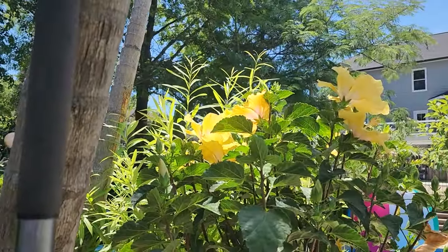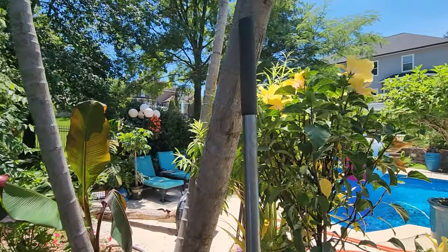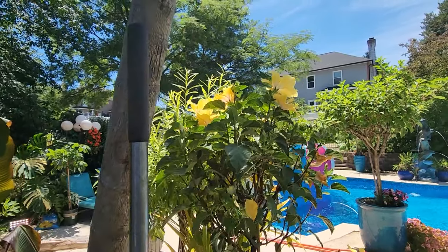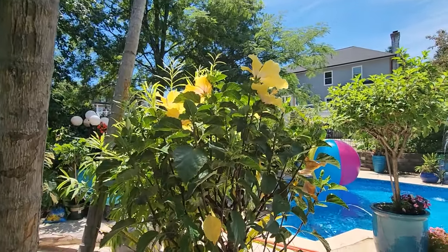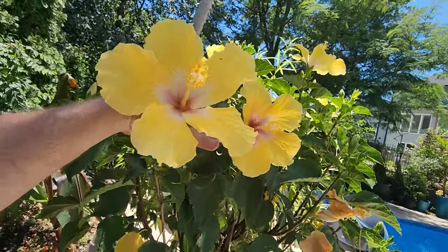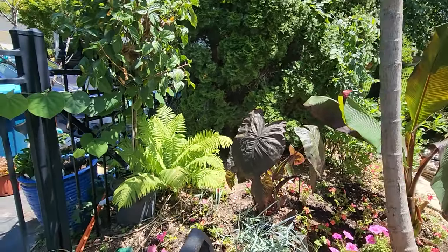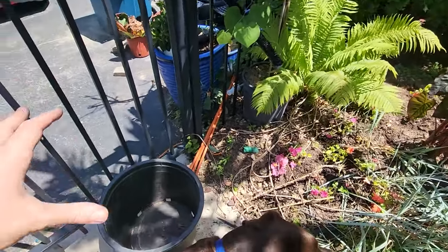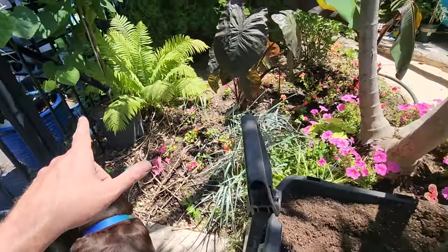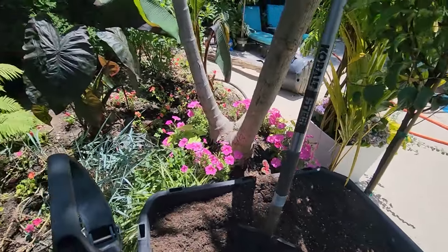Speaking of the heat coming through - it's a good time to go ahead and get these hibiscus repotted. Both are in 12-inch containers and I'm going to bump them up into 14-inch pots - one is about a 12.5 gallon and the other is a 15 gallon. I mainly wanted these to be rigid, sturdy containers so they can be moved around.